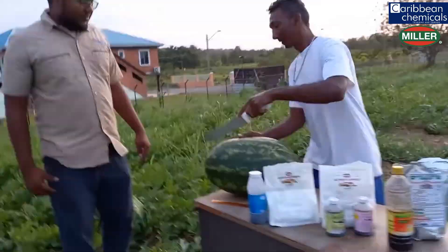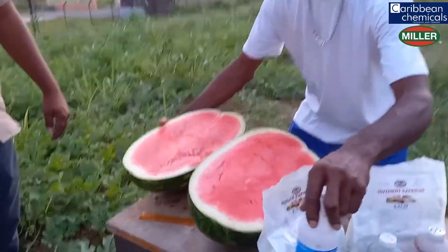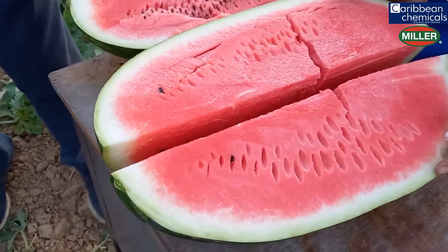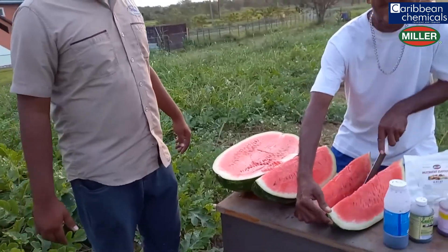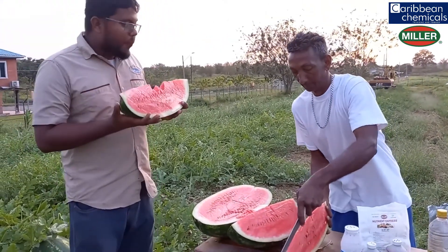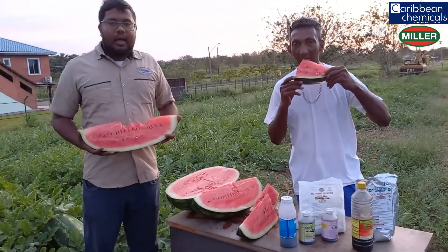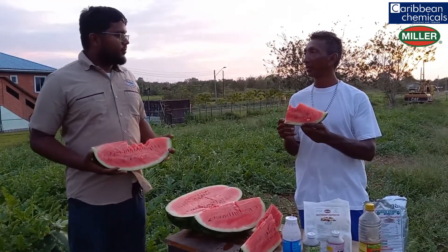This is something I would like to show — this is a really nice watermelon. You can see the result of all of this. It really works well with Caribbean Chemicals. You can see for yourself the performance you get. Top quality. So Mr. Ramjathan, thanks for sharing your experience and your success story with Caribbean Chemicals and Trinidad and Tobago. I really, really appreciate and thank you. Well Lesley, thank you again — quality with Caribbean Chemicals.